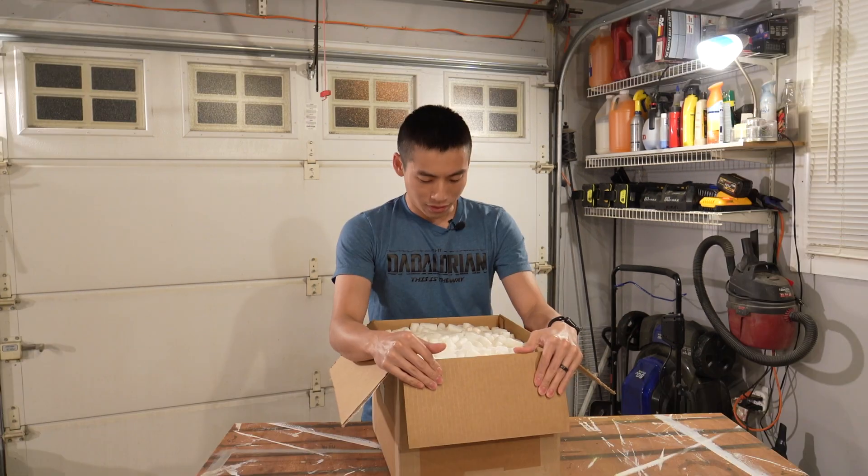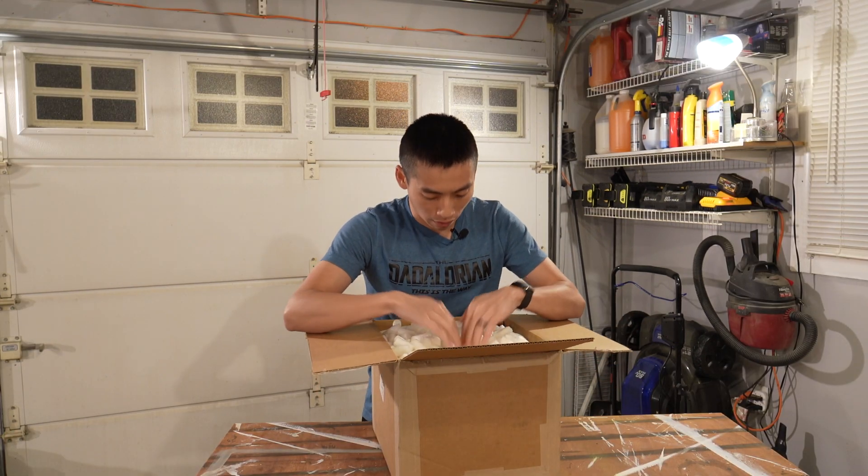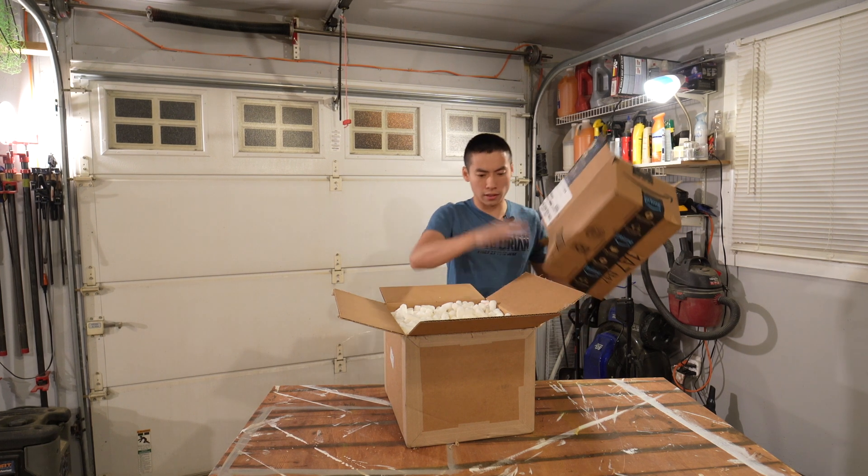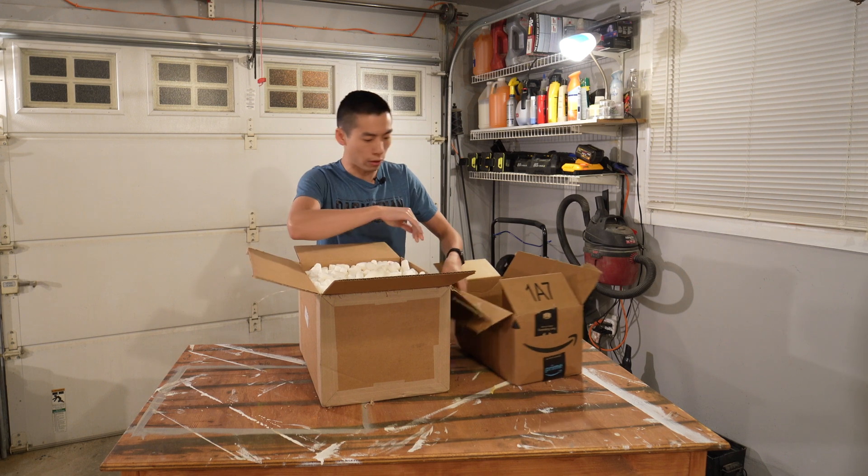Who shaves with peanuts anymore? This is the worst packaging material ever.